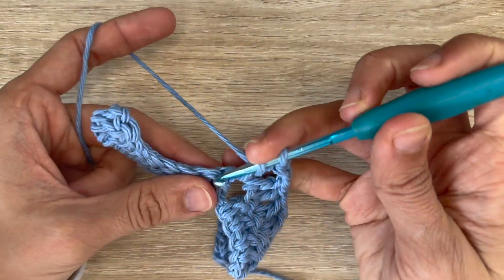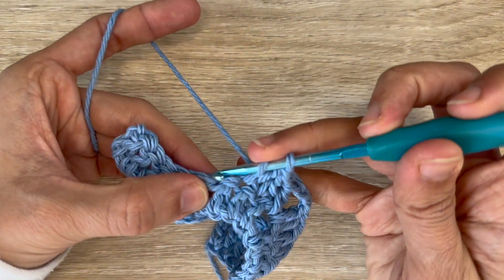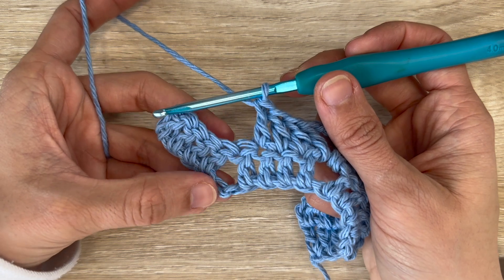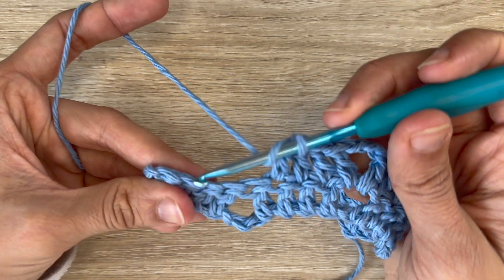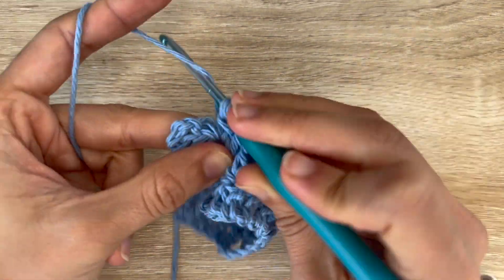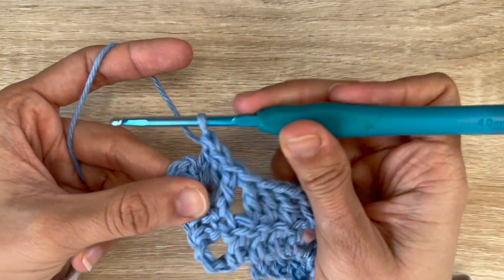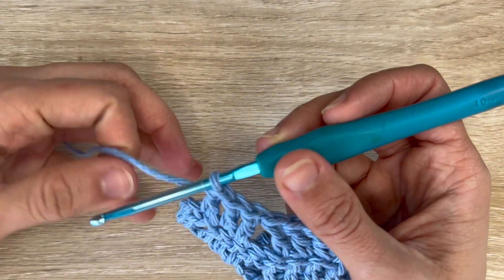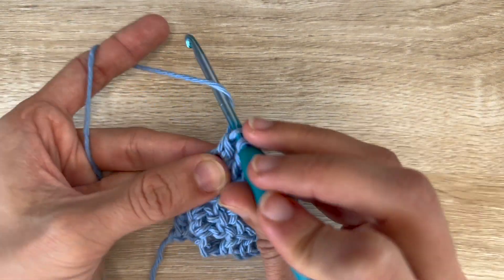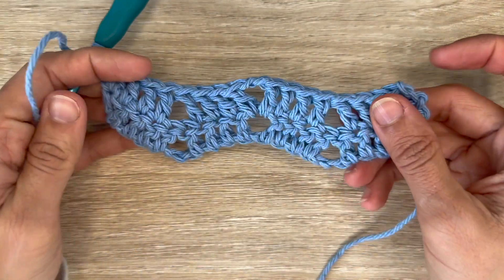Now you want to do 1 double crochet into each of the next 3 stitches, and that is your row repeat. You want to repeat that until the end of the row. When you get to the end of the row — in my case I'm ending at a valley — so I'm going to skip the next 2 stitches and work 1 double crochet in each of the next 3. Then onto the turning chain you want to do 2 double crochets into the same place to finish this row.